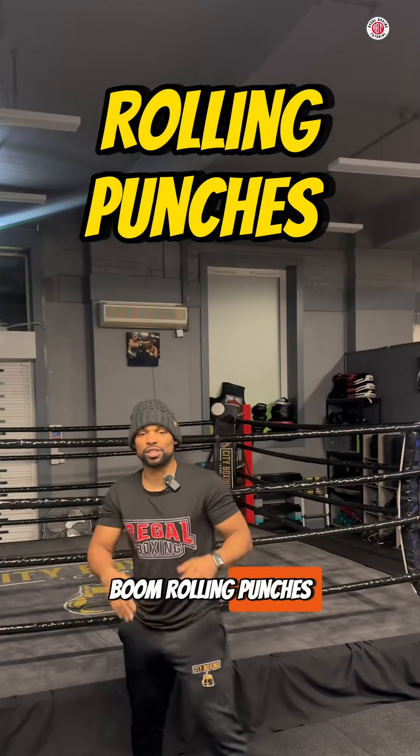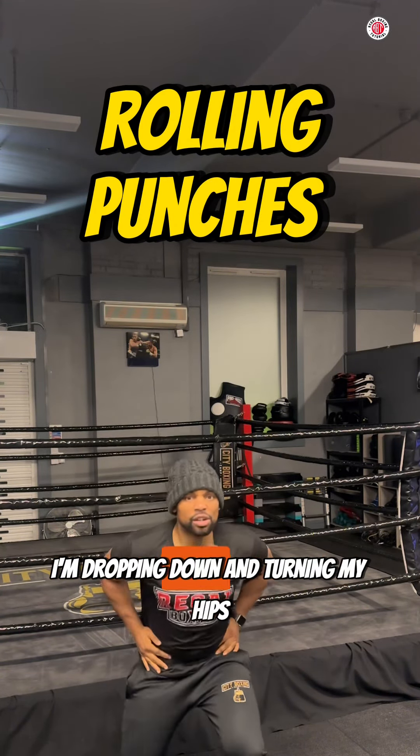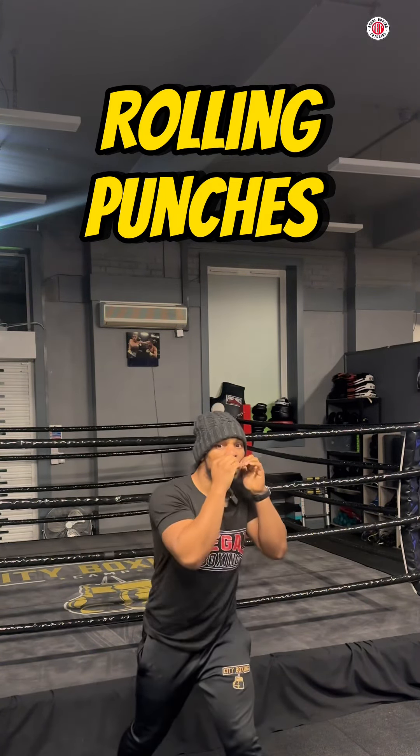Rolling punches — I'm dropping down my level and turning my hips, to the left and to the right.